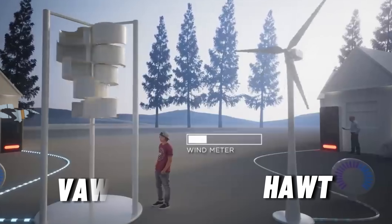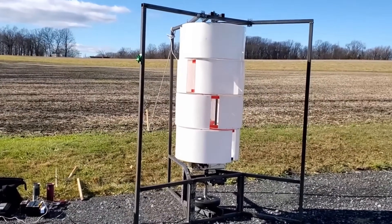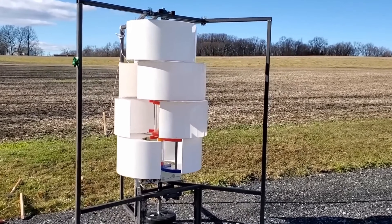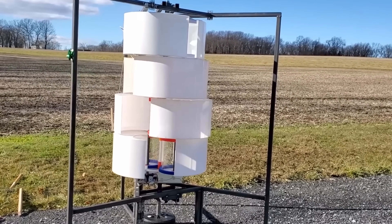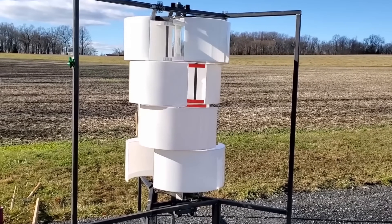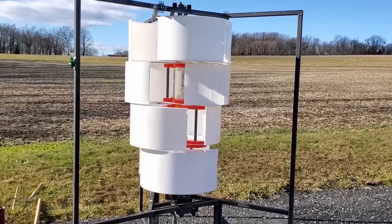Harmony is not just any VAWT. It is a special kind of VAWT that has a helical shape and a unique design that makes it more efficient, reliable, durable, and cost-effective than other types of VAWTs and HAWTs.